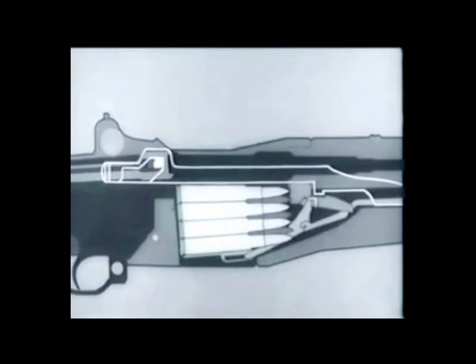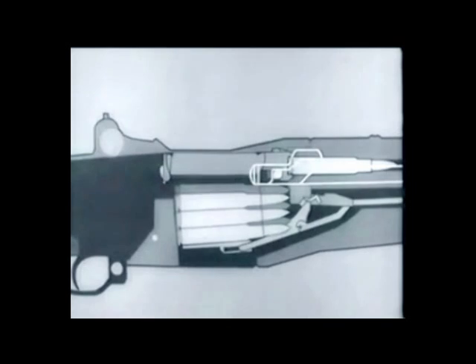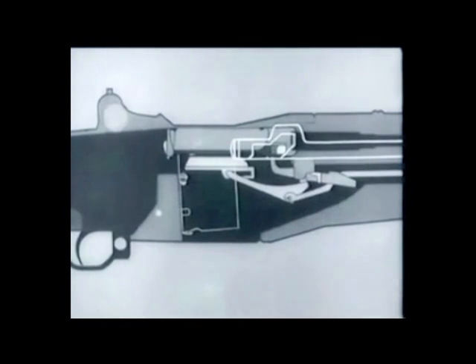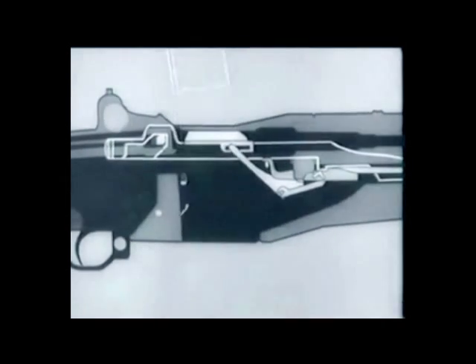The bolt continues back and rides over the hammer; the hammer rotates back and is caught by the sear. The trigger is released, the hammer slips from the sear-trigger and is caught by the trigger lug. Meanwhile the follower moves up, pushing the next cartridge into position. The operating rod and bolt move forward, the cartridge is stripped from the magazine, seated, and the bolt is locked. When the bolt comes back after the clip is empty, the follower rises and the clip is ejected — notice that the bolt stays open.